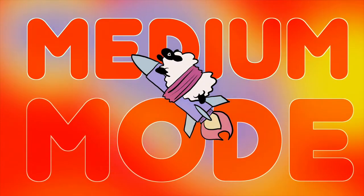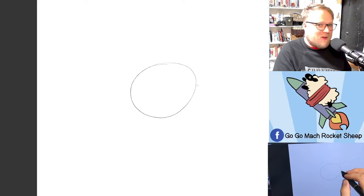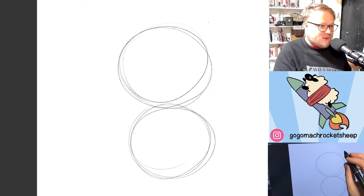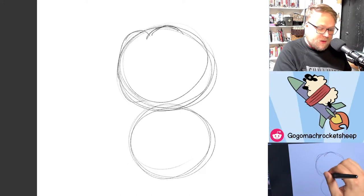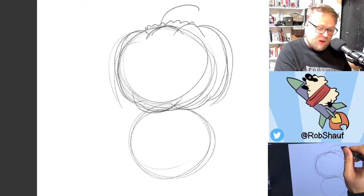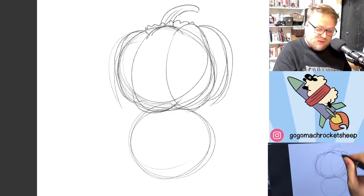Medium mode! For medium mode, I thought it might be fun to draw a cute little pumpkin man from my favorite video game, Final Fantasy. It's kind of a monster that appears across a bunch of different Final Fantasy games. You start with a circle, and then we're actually going to draw another little circle underneath — the first circle on top is going to be the pumpkin. We'll turn it into a pumpkin by adding these little bumps. Then on the top, add a little tuft of green with a stem. Then we're going to make the segments a little more obvious.